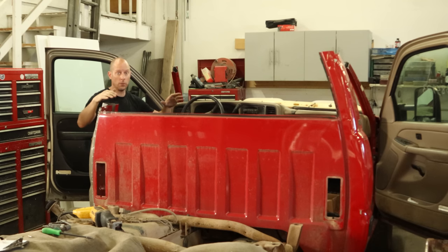Welcome back to the channel. We're going to continue working on a rolled over Silverado. Last time we cut our roof off. This time we're going to trim everything out, trim our new roof, and hopefully get it on and weld it up. So let's get started.